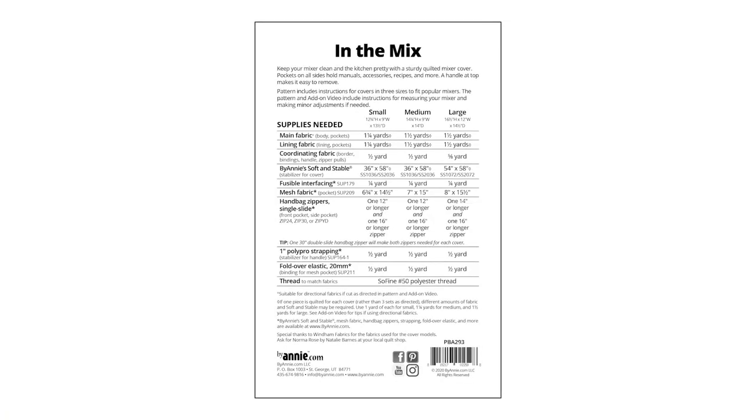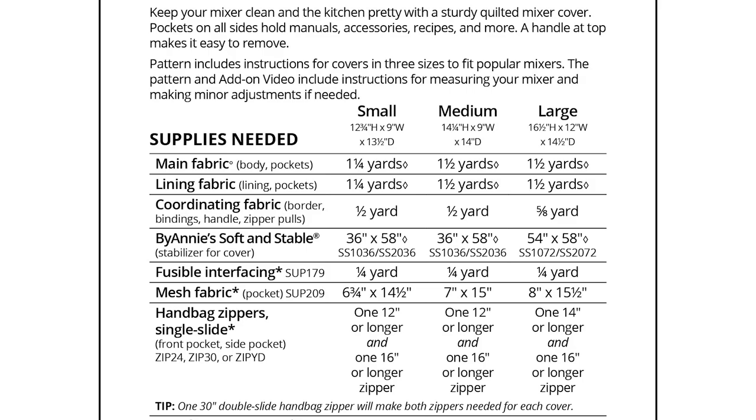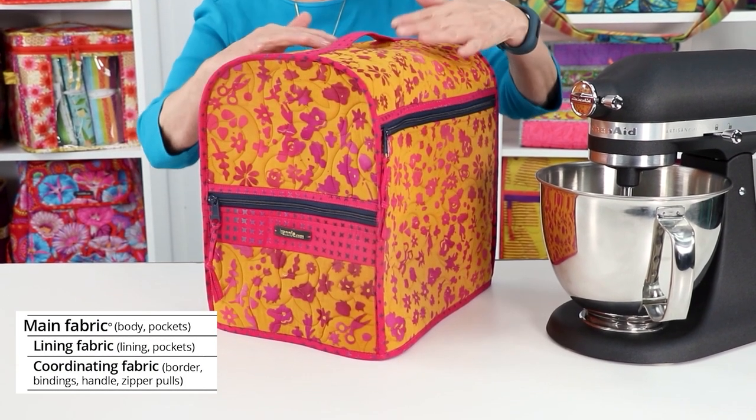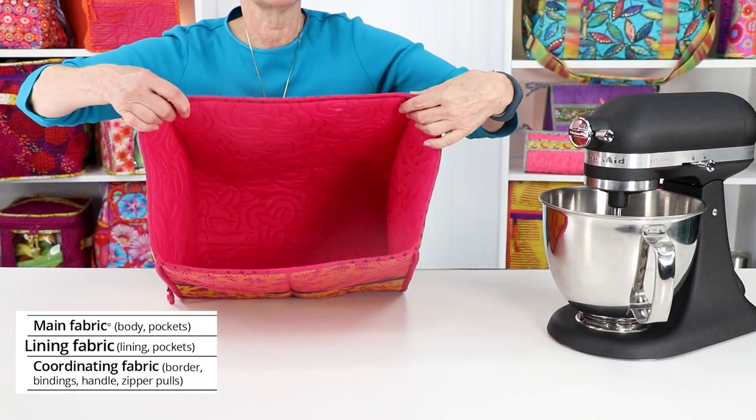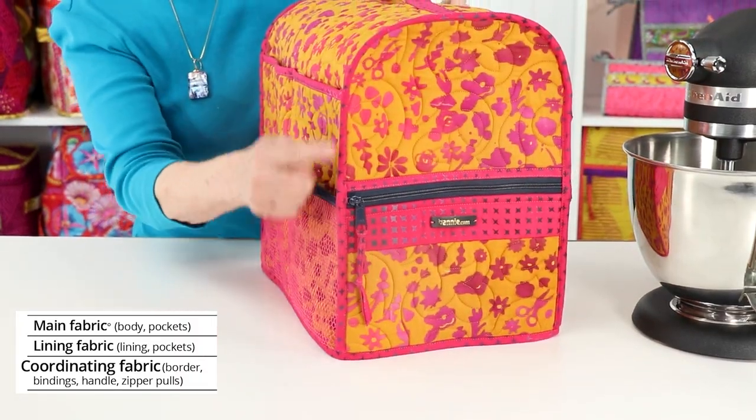Hi, I'm Annie with ByAnnie.com and Patterns by Annie, and I'd like to give you a little more information about our pattern In the Mix. Let's talk a little bit about the supplies that you will need to make these sturdy mixer covers. The pattern recommends that you use three fabrics for each cover: a main fabric for the exterior and a lining fabric for the interior.